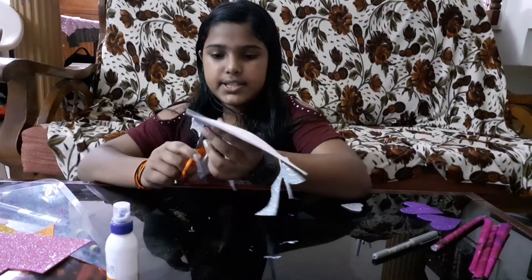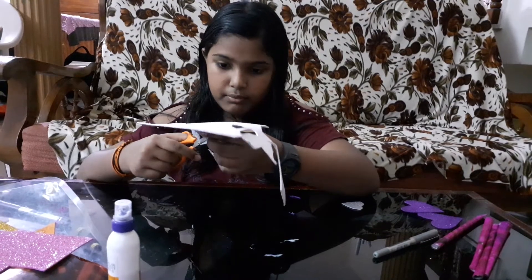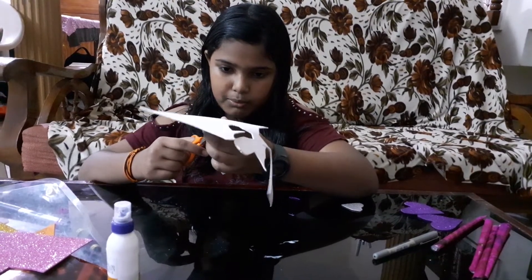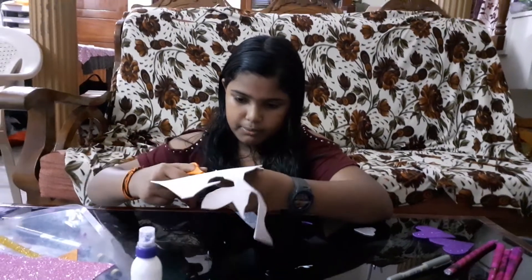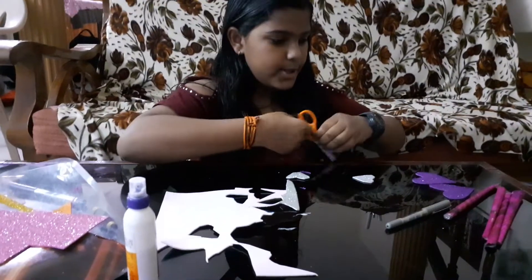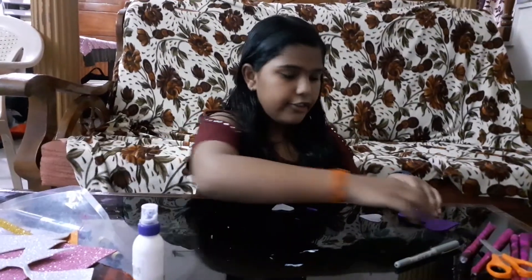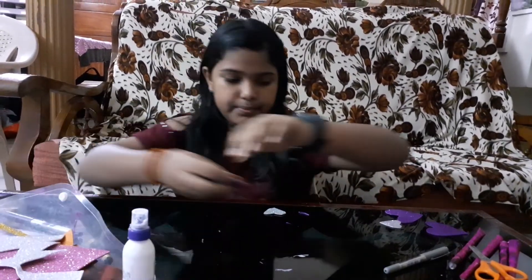Then cut it. Okay, so my heart is done. You need to make four of these ones. I have made four like that — here they are.